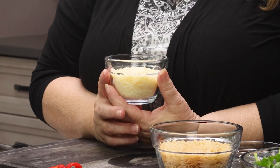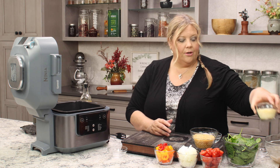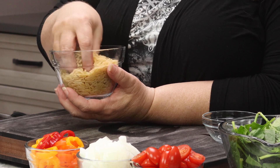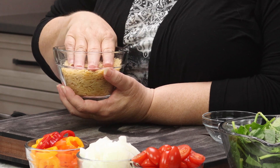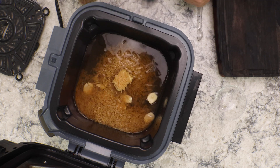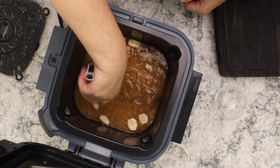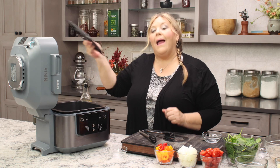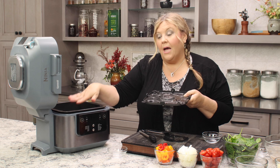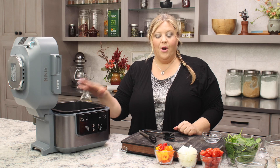Our Parmesan cheese — I have two ounces, finely shredded. You can buy the bag kind or shred it yourself. That goes in later. Then we have our orzo, which is a pasta that looks kind of like long rice. I have seven ounces, which is one cup — that's what you want for this recipe. Make sure it's under the liquid. Now we're going to put our rack in — this is the rack that comes with the Speedy. There are little legs here that fold out; we want them folded out so it sits on the top layer.